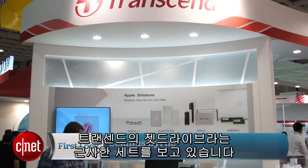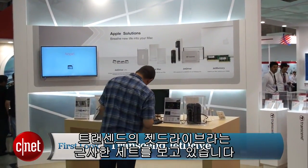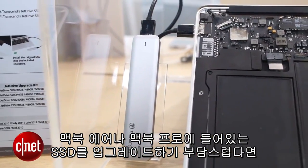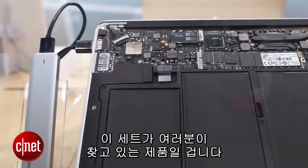I'm Seamus Byrne for CNET here at Computex 2015 in Taiwan, and we are looking at a nice kit from Transcend called the JetDrive. This has been available for a little while, but you might not have heard about it. If you've ever been scared of the idea of upgrading the SSD in your MacBook Air or MacBook Pro, then this kit is exactly what you've been looking for.